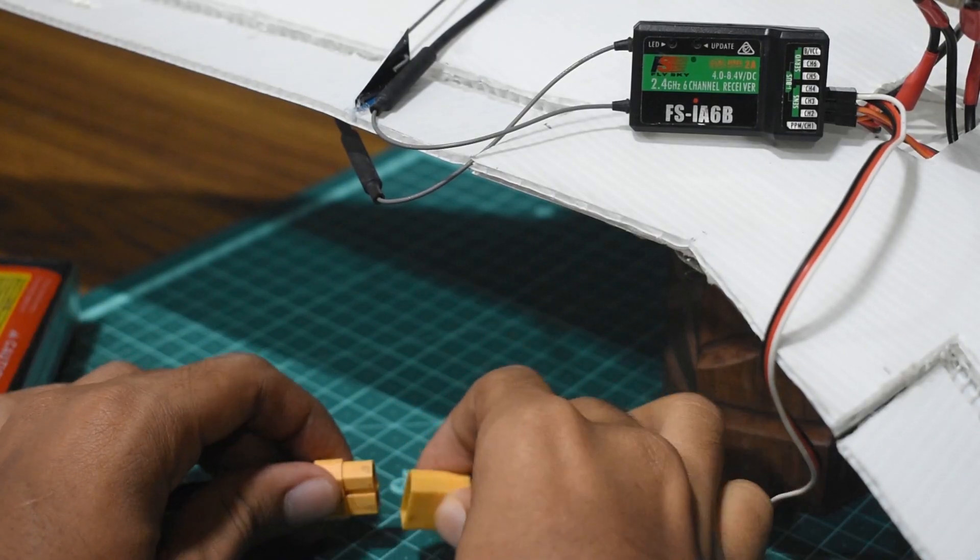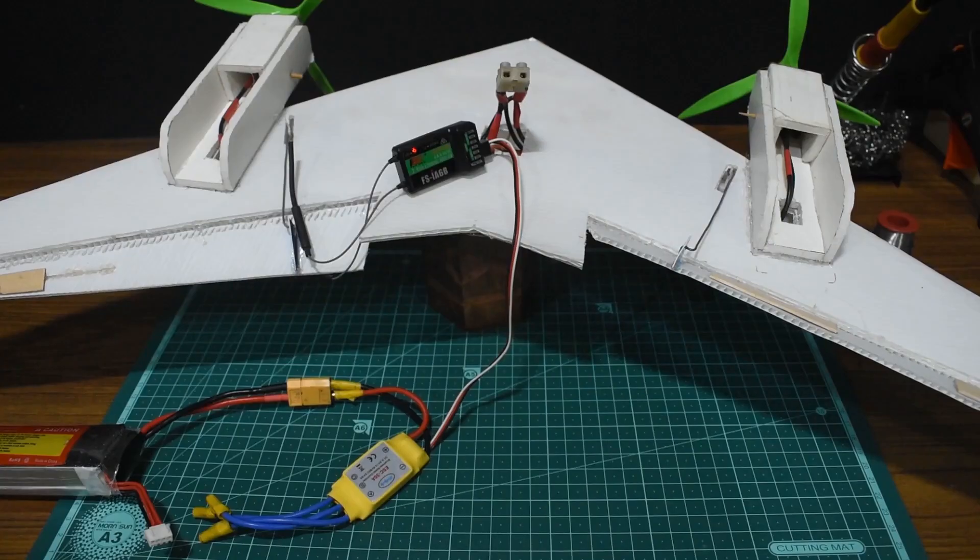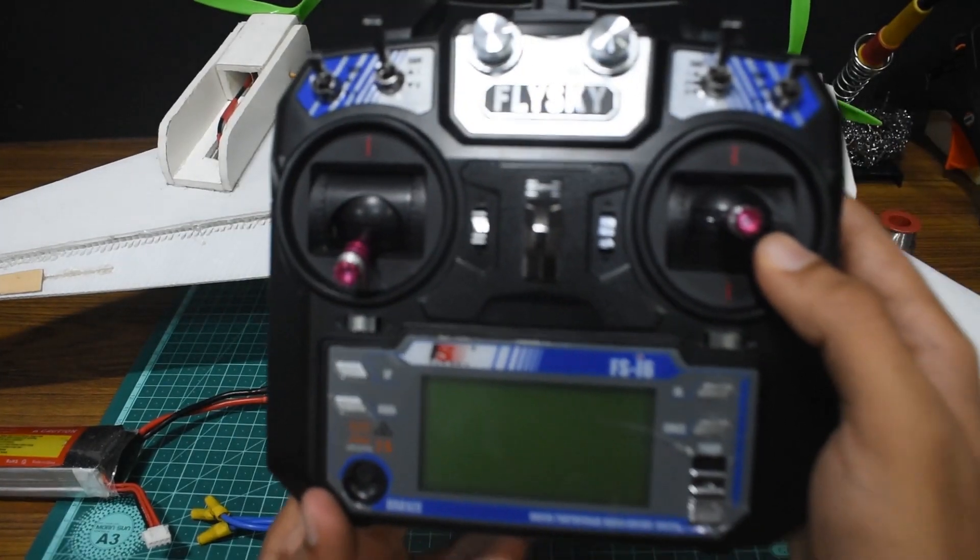Then plug your ESC or servo tester to channel 3. After that, to power your receiver connect your battery to your ESC, then take your transmitter and power it on.